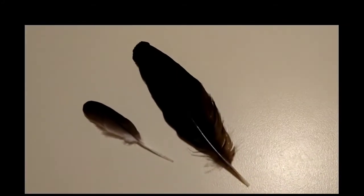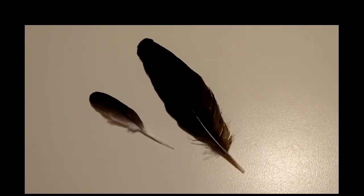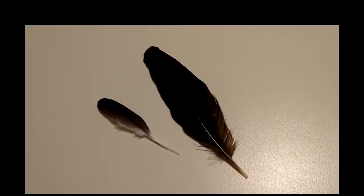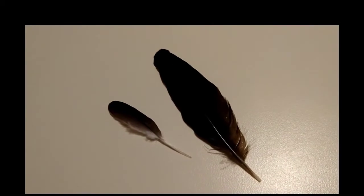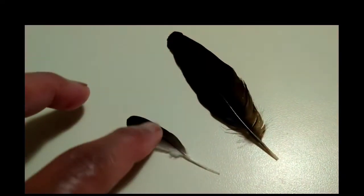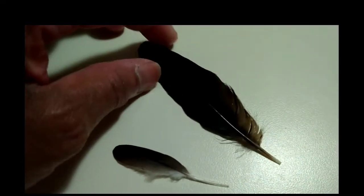I got my first crow feather today. I'm not sure if it's from a crow or raven — the raven feather would probably be larger. The ravens were in the yard a few minutes ago, but this is my very first crow feather. And this is a dove feather — it's got some white on it — but this is the crow feather.